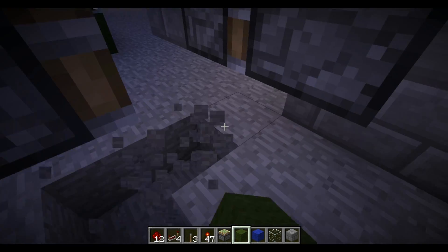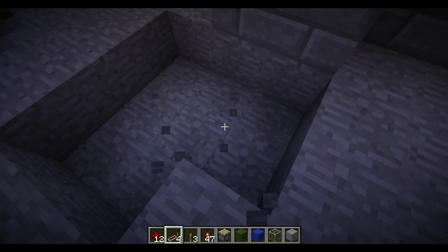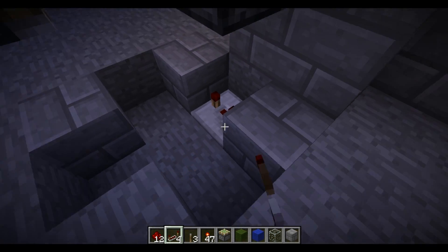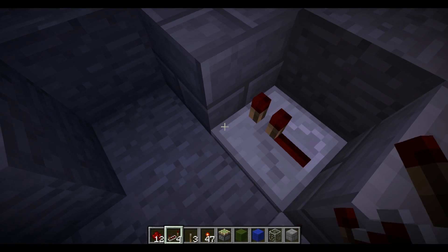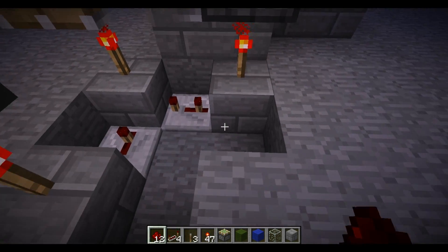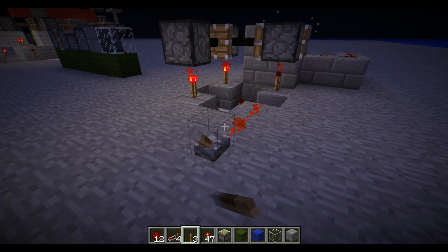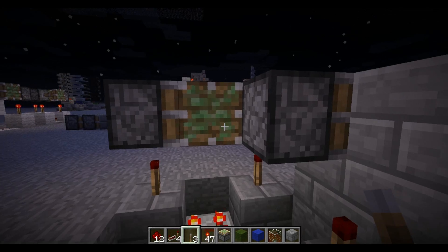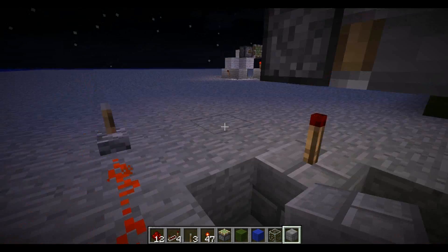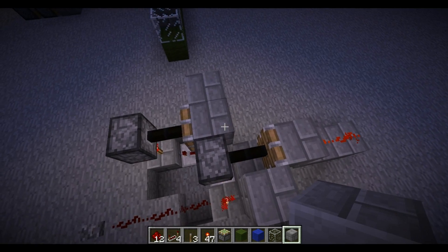The way I did that initially — and it's not the best, but it works — is that I had three blocks here. A repeater going to each one, delay of three, then going into there, delay of three, and having redstone torches here, here, and here. So that when I want this thing to retract itself, I just turn it on, and it retracts them all so that this piston is now back in the belt and it can now read a different block, such as the current-carrying block. And once this turns back off, it now reads the new block.